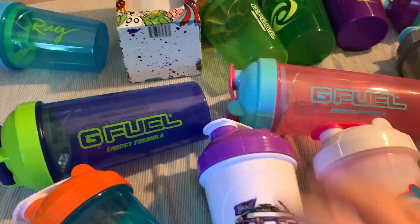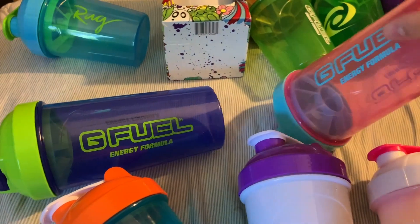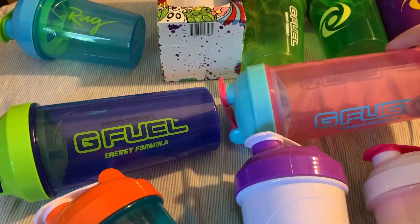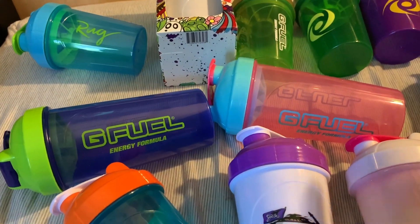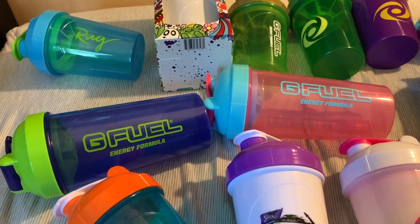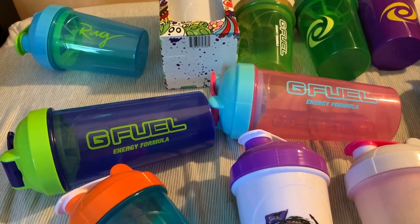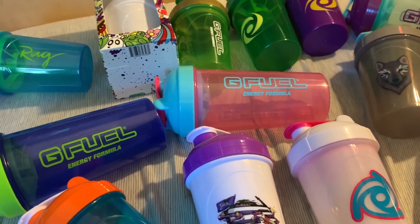Here we are — the Claw and the Rose Shaker. Both really nice shakers, both made by TQ. Most of the tall boys are made by TQ. The Claw came out for Earth Day, which was about a month ago, and it sold out pretty quick. The Rose came out about a week before that and sold out within a day or so.